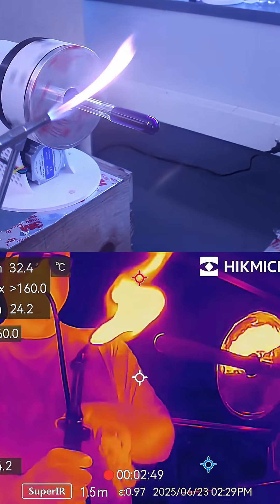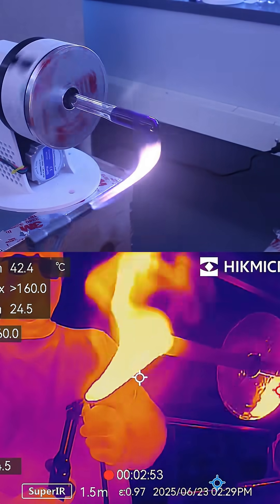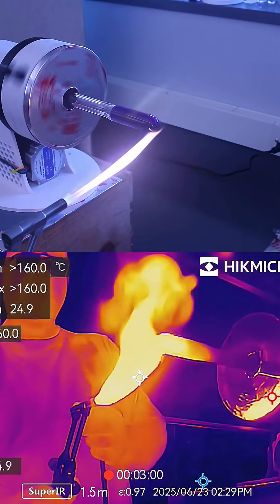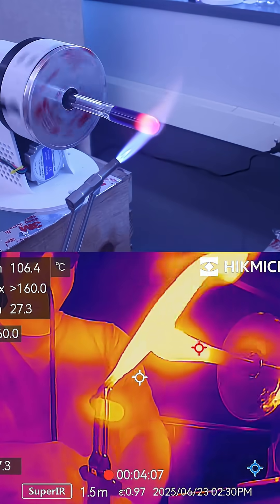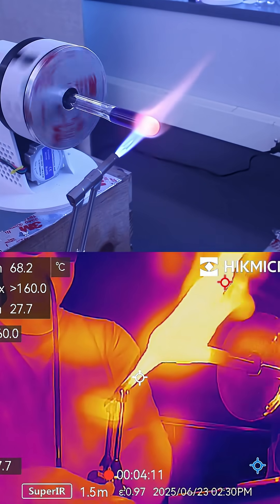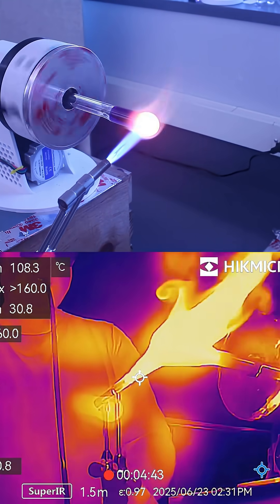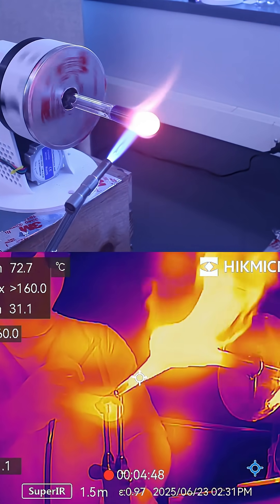The first thing I'm gonna do is warm up the blue glass because I don't want it to crack. Even though it's borosilicate and should be fine, this is a good practice. And because of the mass of the glass, I'm gonna increase the intensity of my flame significantly, so I'm heating it, puffing it out, and then heating it, letting it condense back down.